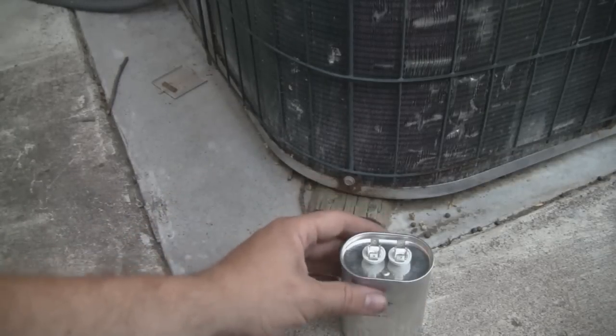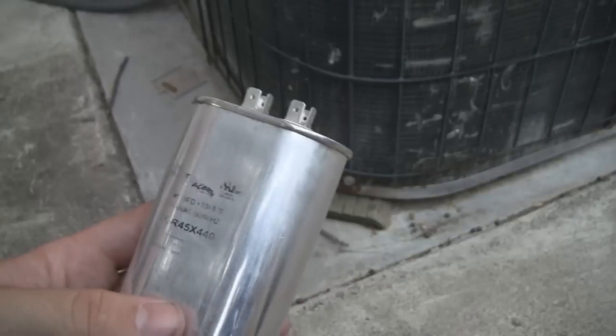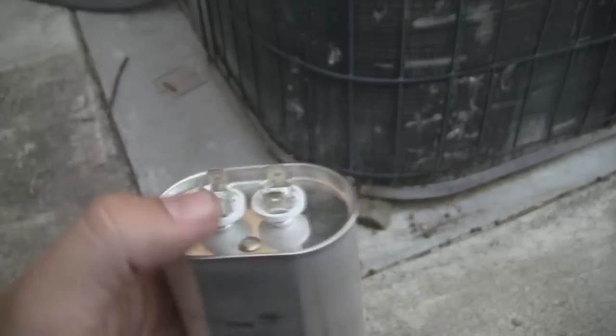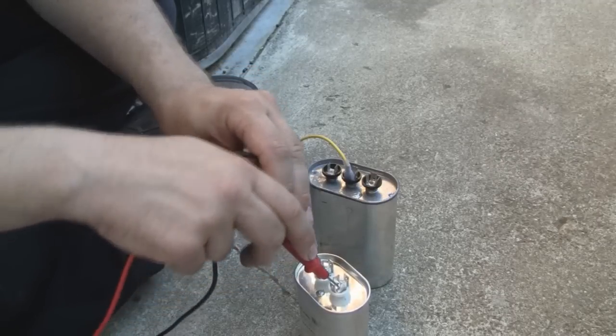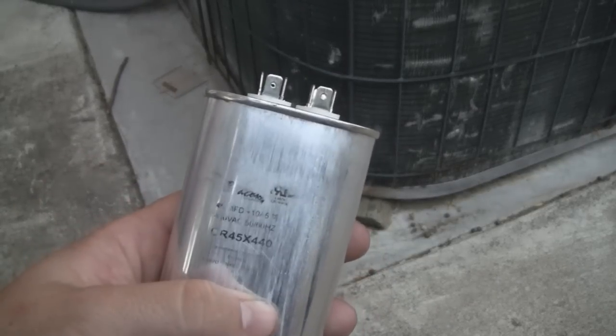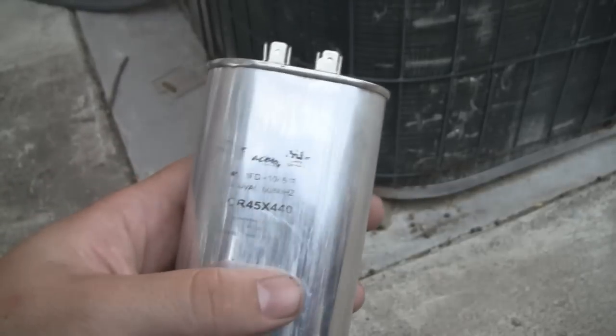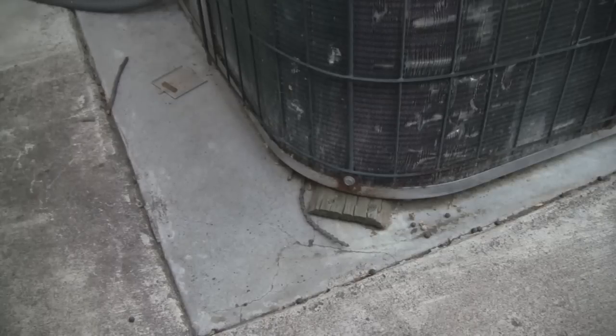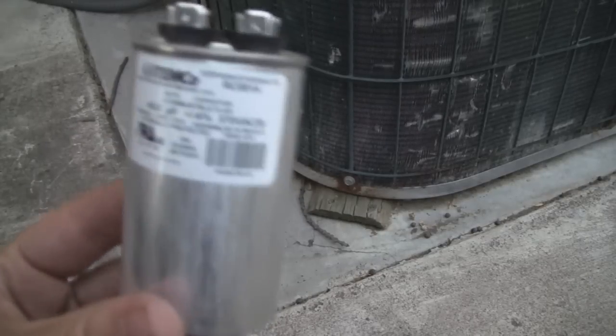The one wired into the compressor — to replace the failed part of the other capacitor — is supposed to be 45 microfarads, but when I test it I get 14. These fail and break down internally over time, and what happens is they just lose their ability to start the motors. So I needed a replacement, and thankfully Temco carries a full line of motor run and start capacitors, so I was able to get this one.